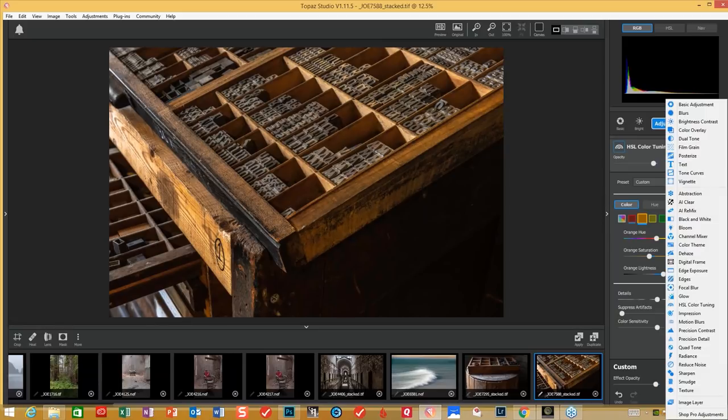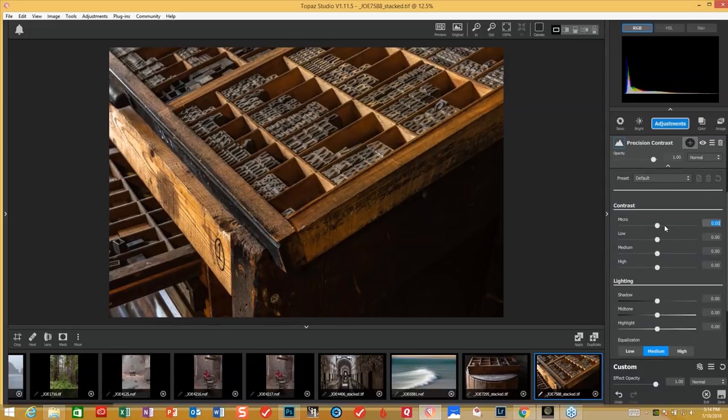We're going to precision contrast once again. I like to be very gentle with my approach — I want it to not look over-cooked. We're going to bring this up just a little bit. Usually a two-to-one ratio for me is what I like with the micro and the low. Then we're going to bring the medium mid-tone up, medium down just a hair, high down just a bit. We've got some highlights over here. We'll bring that mid-tone up just a bit to make it a little lighter — just enough to be able to see what's going on with this table and not block it up. I tend to put it in equalization of high; I find it gives me a little bit better look.